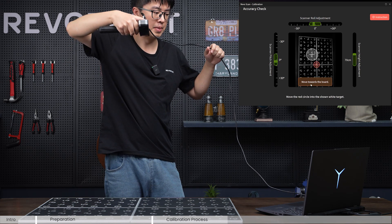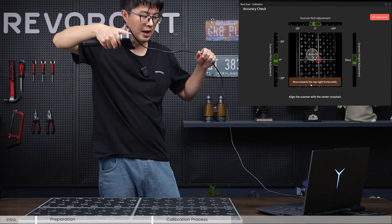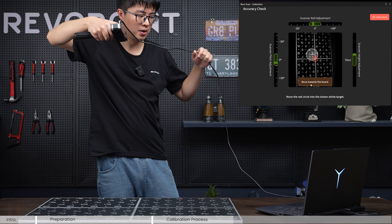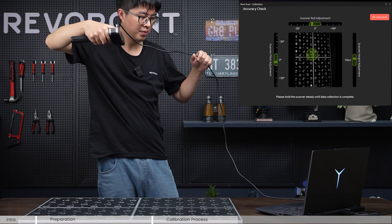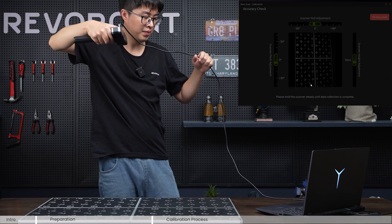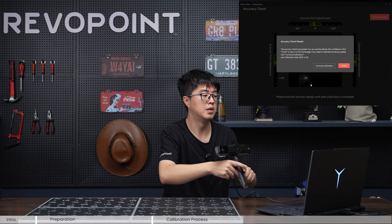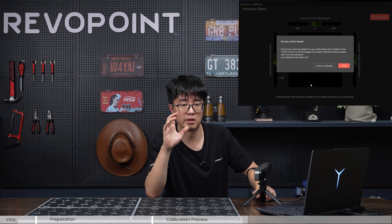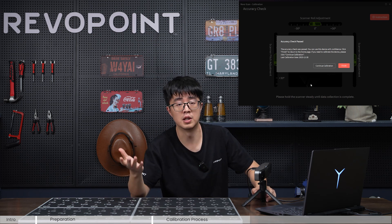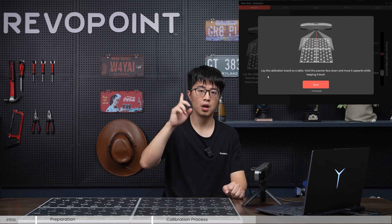Before the actual calibration, the software will check the accuracy — same as in practice. Maintain the three indicator bars in green, pan your scanner, and match the red cross. The software tells me the accuracy check has passed, which means I don't need to do the calibration. But since I'm showing you how, let's choose to continue calibration anyway.